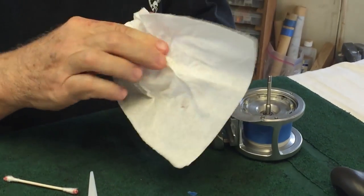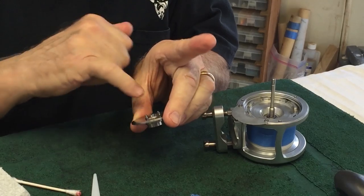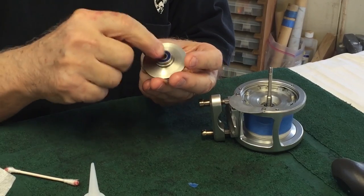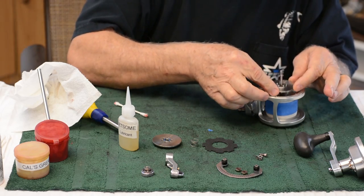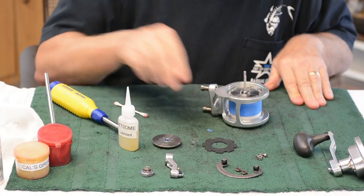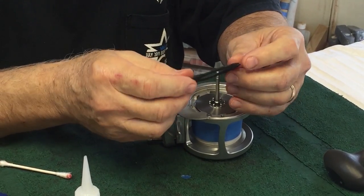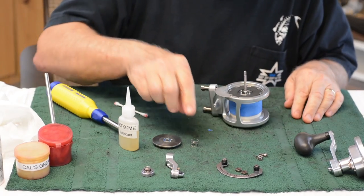Now it's time to clean this drag plate. This drag plate has a bearing on it — that bearing is sealed on both sides. If you do need to clean it, you can use a circle hook to pick it off. This has grease inside of it and it's in good shape, so I'm not going to touch it. Put this back on there and make sure the drag plate is clean. This is the drag washer itself — I grease this. It's been greased and wiped off thoroughly, so I go in that camp — hate me if you wish.